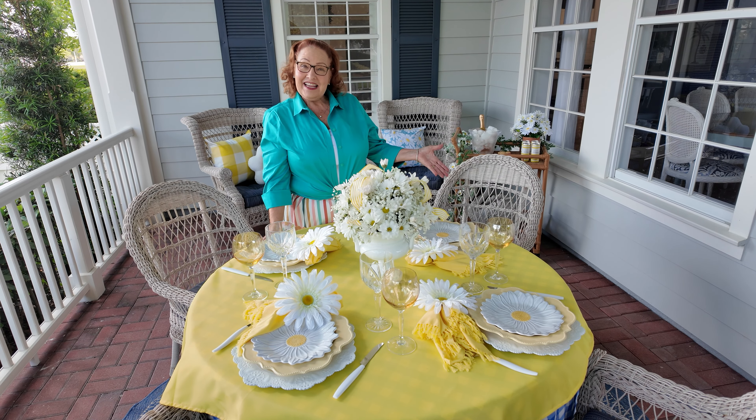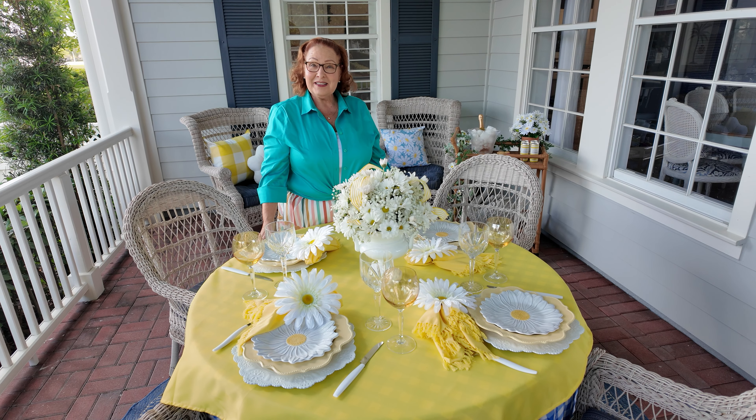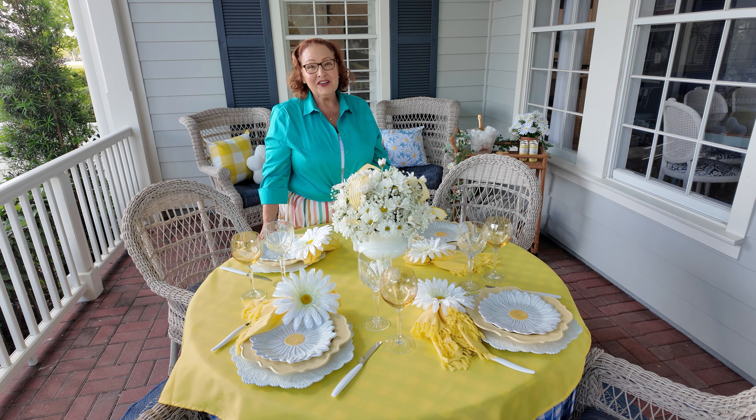I hope you like my daisy-themed table. If you have any questions, put them in the comments. Make sure you like and subscribe, and I'll see you right here next time.